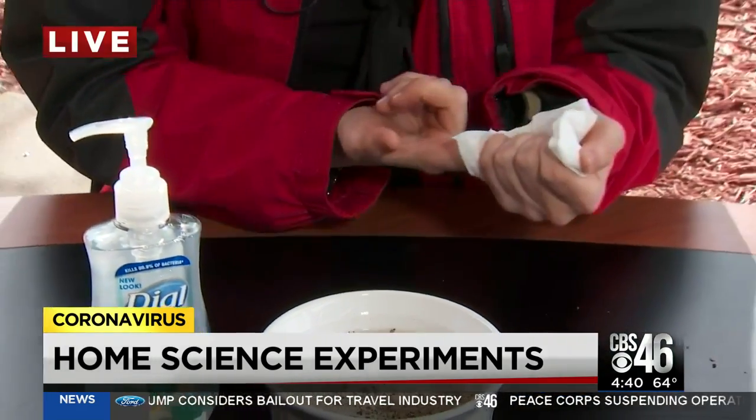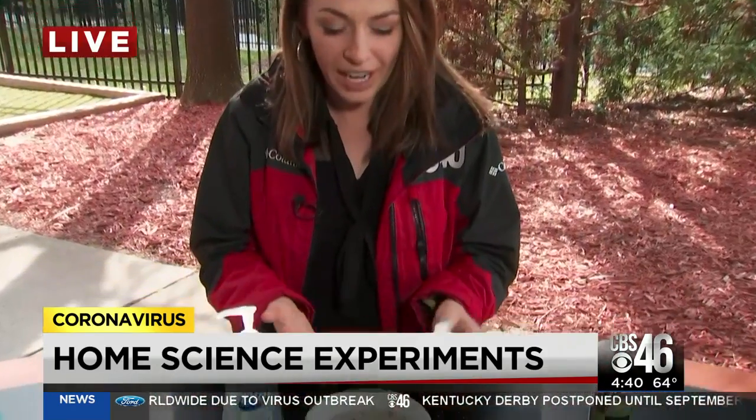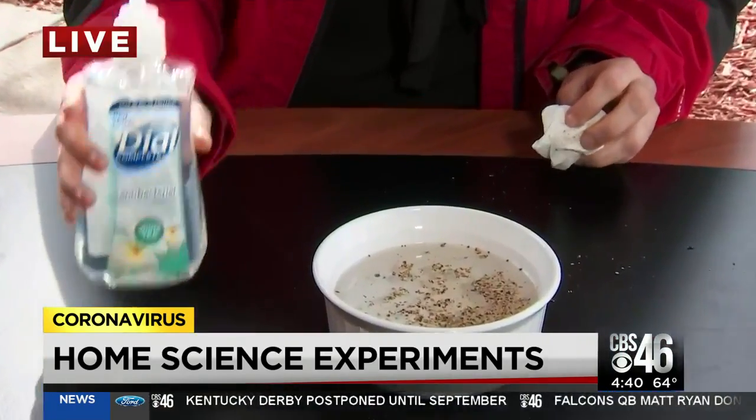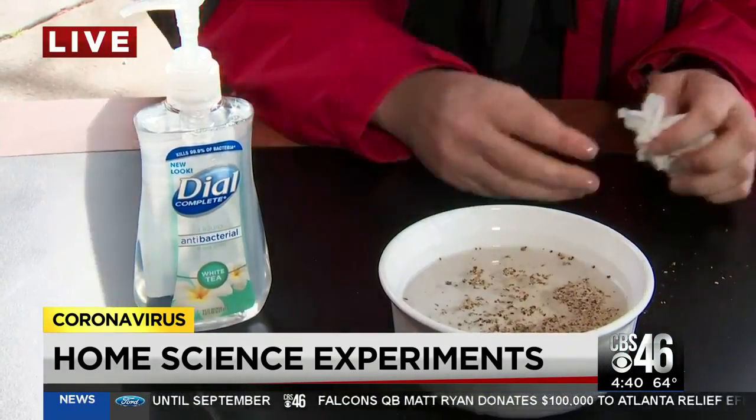Now, before the naysayers get going and saying it's not really the virus and it's not really what's happening — what's actually happening is you're breaking the surface tension of the water, and it's moving the pepper away. It's just a nice visual, but it's a great and simple way to explain to your kids why it is so important to wash your hands and why the coronavirus is so easy to spread.